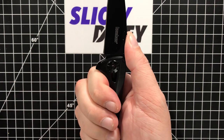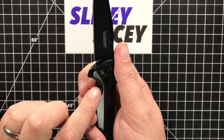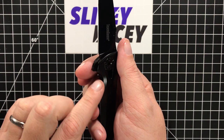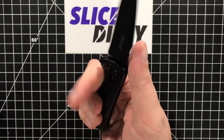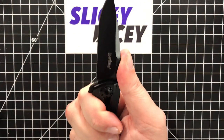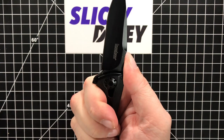That seems to be a problem a lot of knife makers are having, where they either cut this out not enough or too much. Too much makes it sharp — you can feel the lock bar digging into your finger. Too little and you can't get to it. They did a great job with that. It's a very comfortable, easy knife to use.